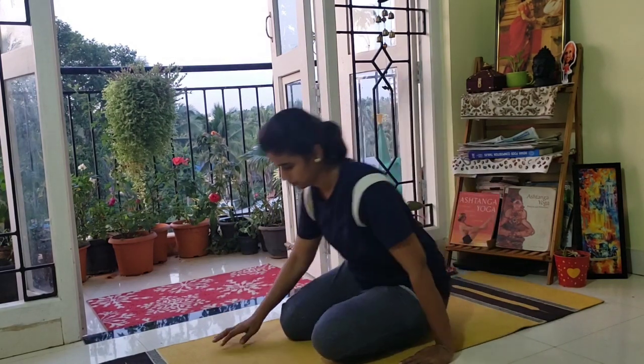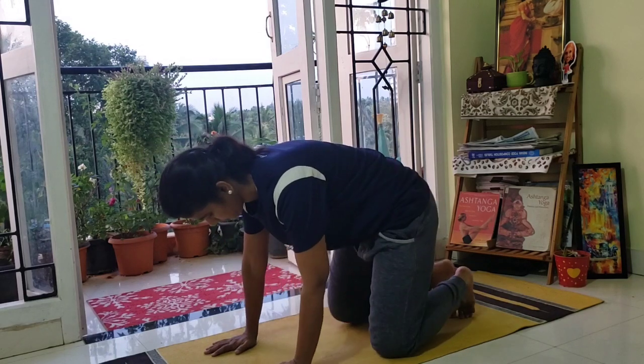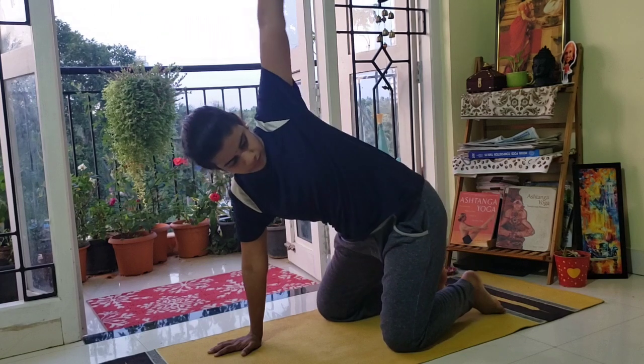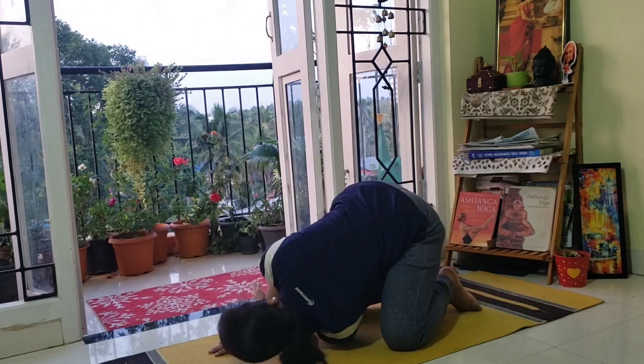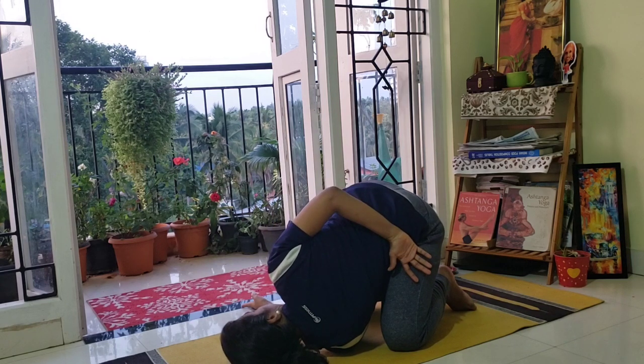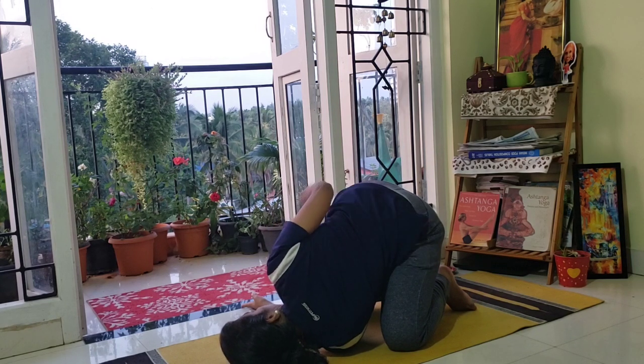Next, come into all-fours position. We will do thread the needle. Inhaling, stretch your left arm up and bring it to the left shoulder, coming down on exhalation. The other hand goes behind — thread the needle pose.